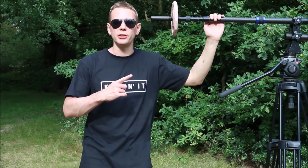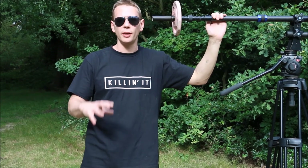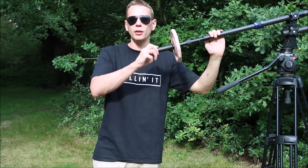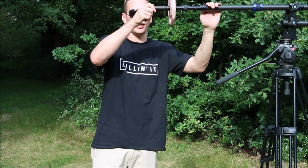Now I've fully expanded the jib and because of leverage, the weight of the camera at the end has actually gone up and our counterweight is no longer heavy enough, so we're going to swap this one for the 2.5kg weight.